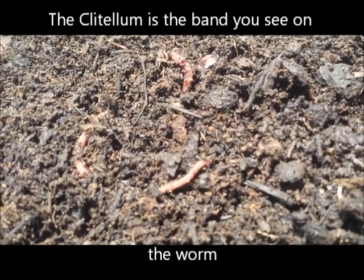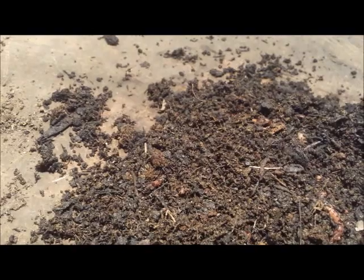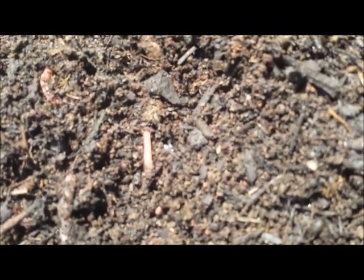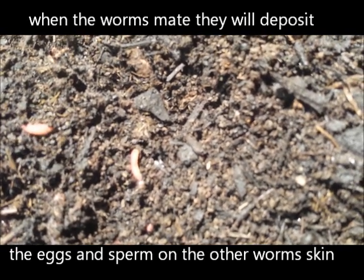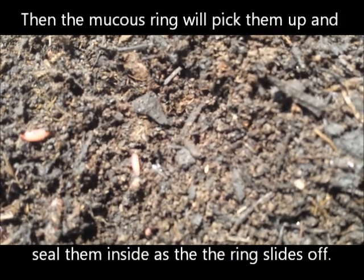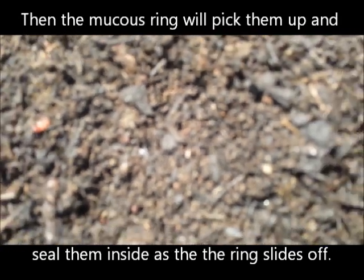As the worm crawls forward, this is disappearing. As he tries to crawl in, he is getting that egg to fall off — it is almost off. There we go, there is the egg, the cocoon that has 20 eggs in it.